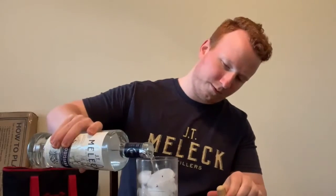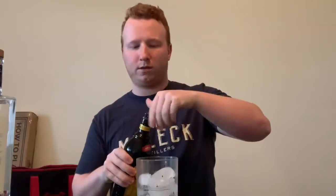The White Russian is two parts vodka, one part Kahlua, one part cream. It's real simple to make — you just start off, pour your vodka in, and then follow it up with your coffee liqueur. I'm just using Kahlua. And then you top it off with some cream.